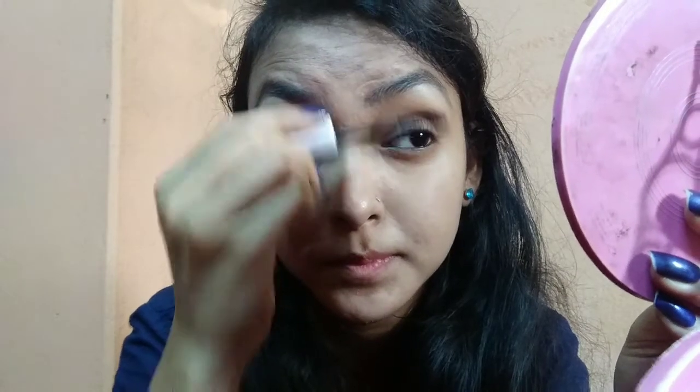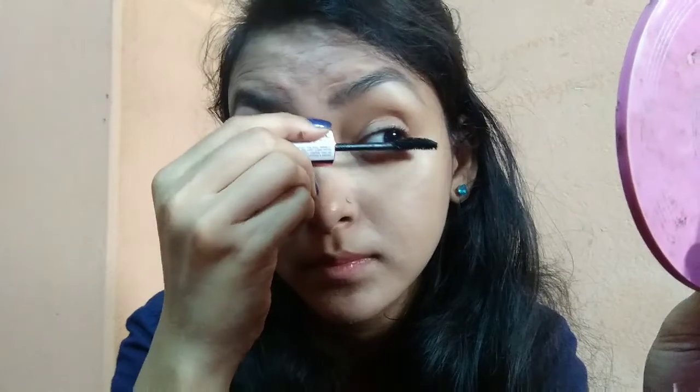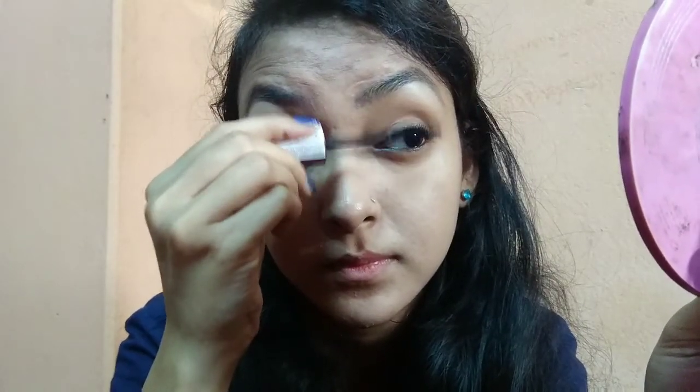So now we will apply this to the top end of the lashes. So now you can see the result — my eyelashes after using the eyelash curler and the mascara.